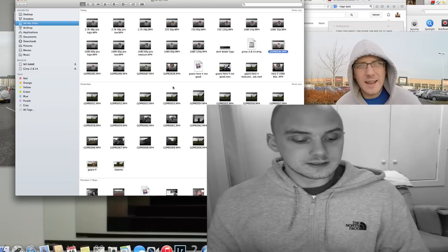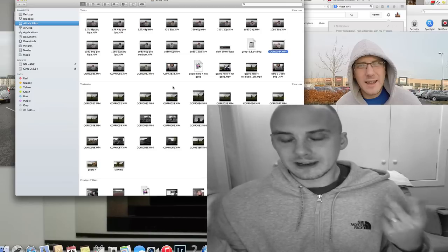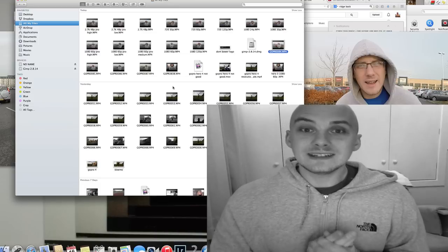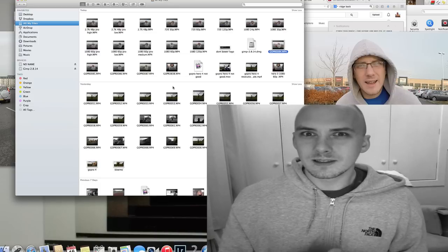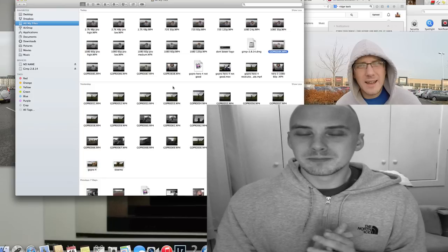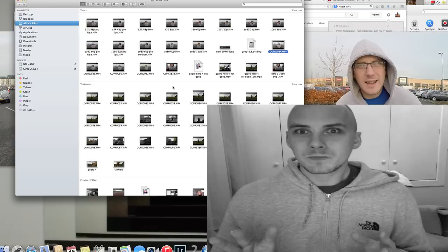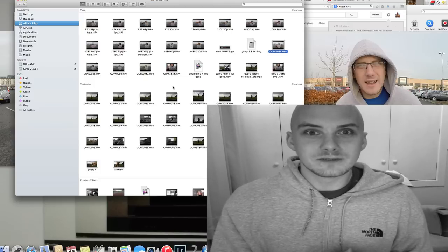So I went out and checked all the settings, apart from two which I really wanted to check. And what it is, it's the 120 frames a second, which is the problem. GoPro is pulling our leg here — it's not giving us the resolution that it's saying it is whenever it's at the faster frames a second.